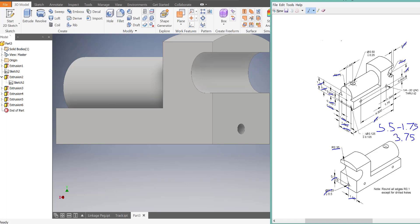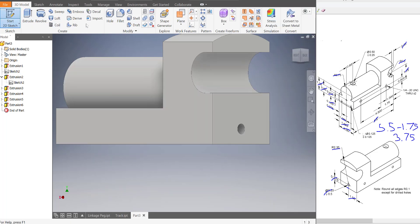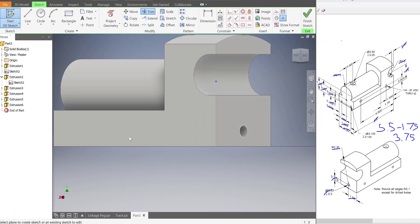They are a quarter inch, and they go through the entire part — there are two of them. So all we need to do is create the starting point for those holes, and then we'll use the hole tool to drill them out. So I'm going to start a 2D sketch on this profile.